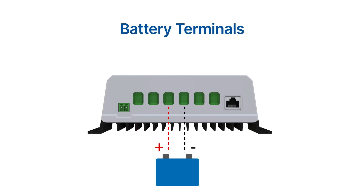The battery terminals of the charge controller are used to connect the battery bank. The positive and negative wires of the battery bank must be connected to the corresponding terminals on the charge controller.